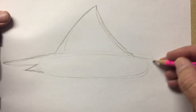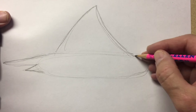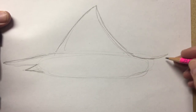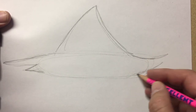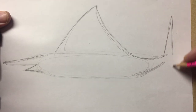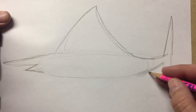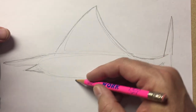Now back here I want to make this part nice and smooth all the way back to about here. And I want to make two long skinny triangles, one on the top and one on the bottom. That'll be the tail fin for our swordfish.